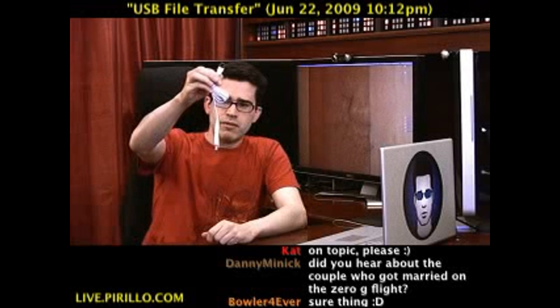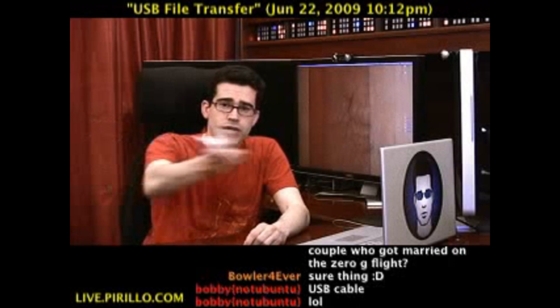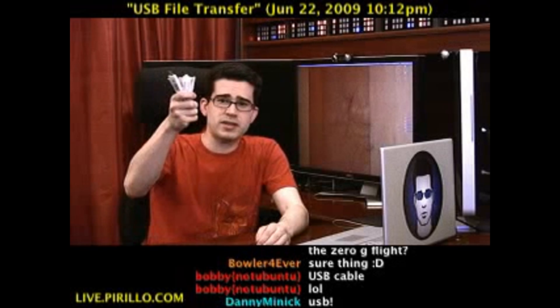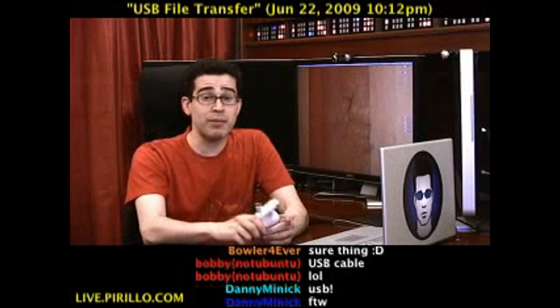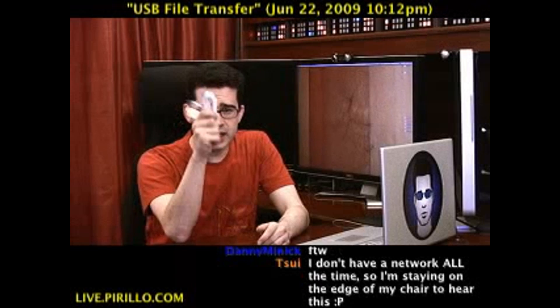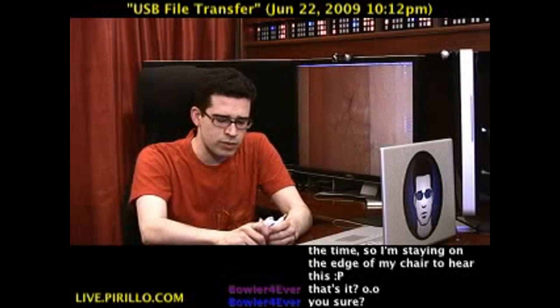That's what it is — right there. That's all you need, and you can transfer files from one computer to another. If you want the lowest price for Vantec's EasyShare, head over to tagjag.com. It's not available yet, but they sent this to me to review and share information with you.